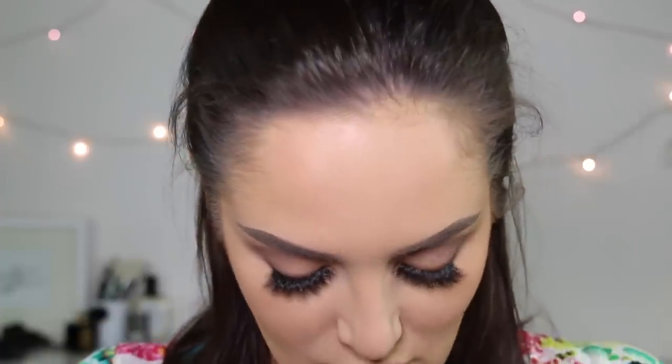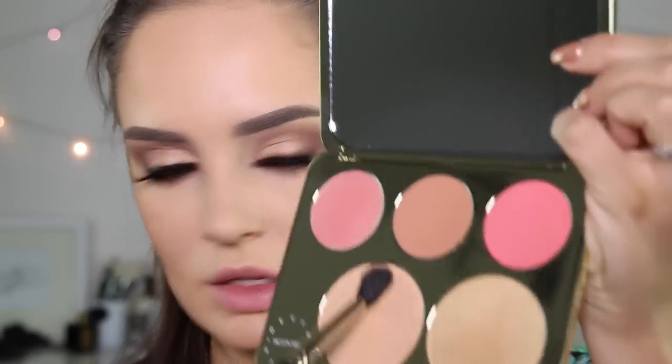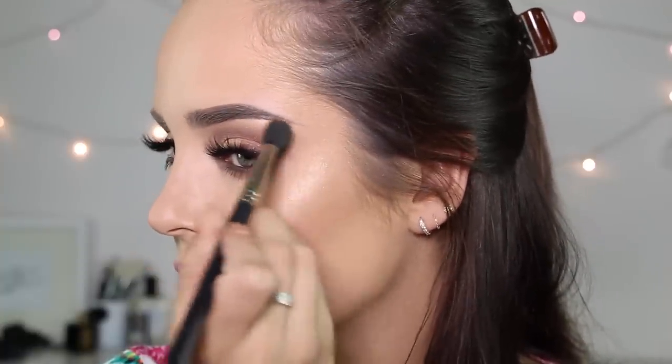Now when it comes to highlighter, I'm going to use my Becca X Jaclyn Hill Champagne Collection Face Palette. This is the first time I've used it — I kind of wanted to keep it as a memory type thing, because sometimes I get makeup and just never use it. XO Beauty Blending Brush. I think this is regular Champagne Pop. Whoa, that is pigmented as fun. Just connecting it up to our eyeshadows, a little bit here and then some here and down here too, because that's what all the cooler kids are doing these days.